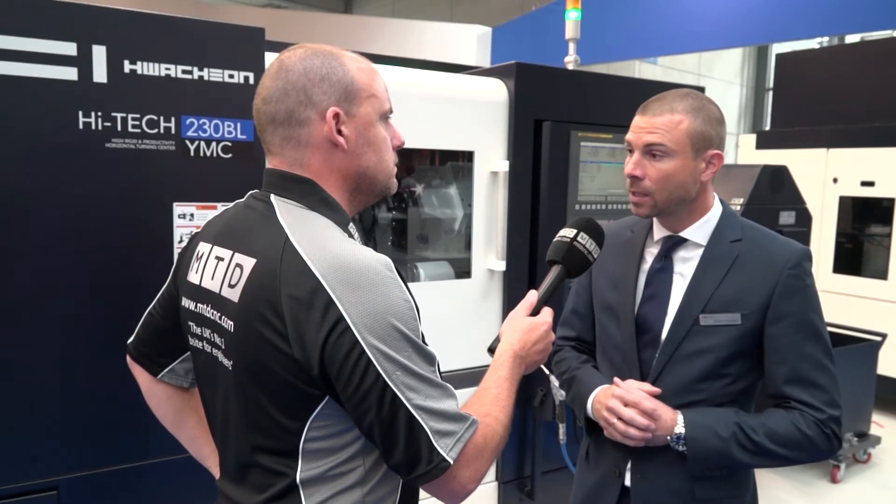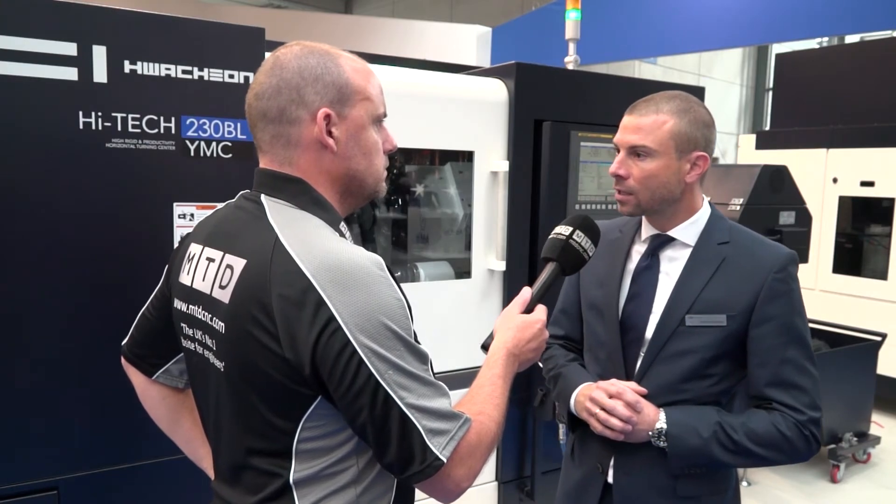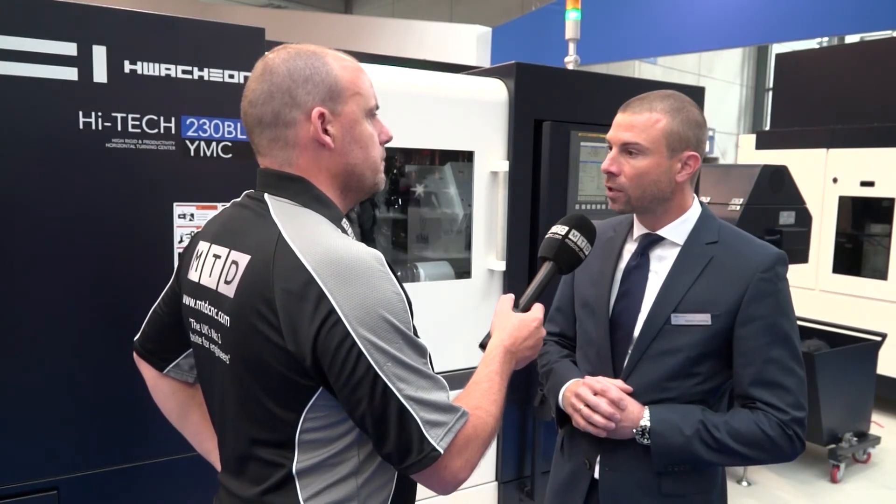Do you adopt the latest FANUC control systems with your machines? I note here you've got the FANUC i-series — Huachon FANUC. What's the collaboration there? It's not specifically our version — it's the FANUC latest Zero-i TF version for the turning machines. We always have the latest technology and the latest generation of FANUC controllers on our machines.